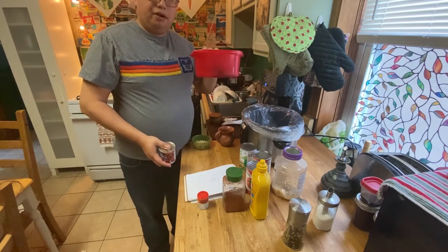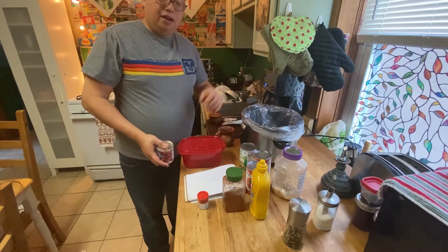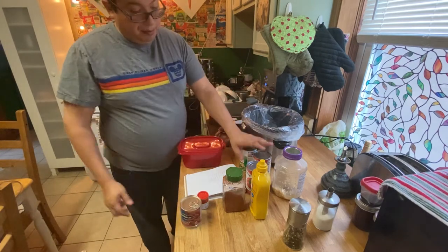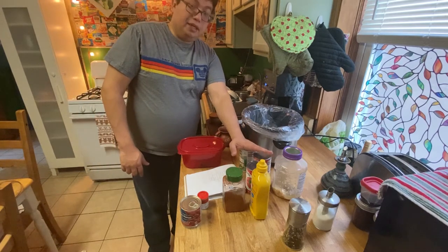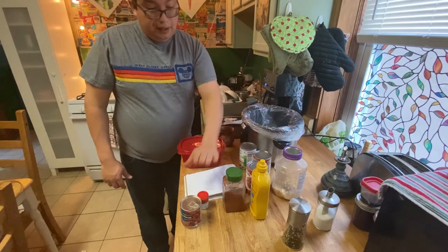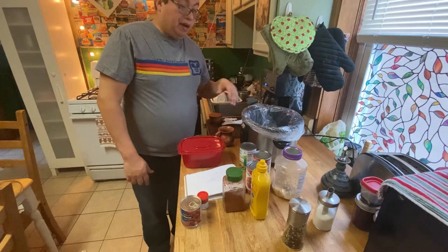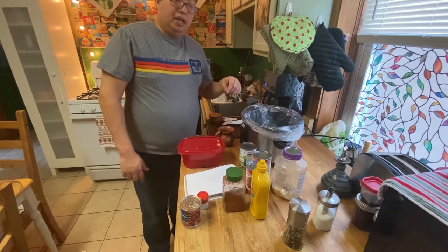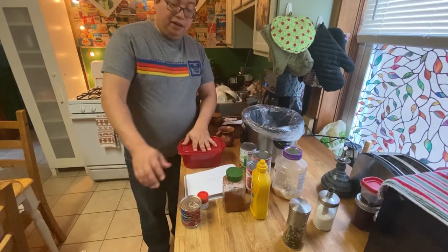We're going to cut up the poblano, strip the skin off, make sure there's no seeds, remove any stem, then dice it up and toss it in. After that we'll open up the cans, get those in, then add garlic, chili powder, salt, pepper, and mustard. We'll mix it around, taste it, and then get going. Let's start with the poblano and chipotle peppers.